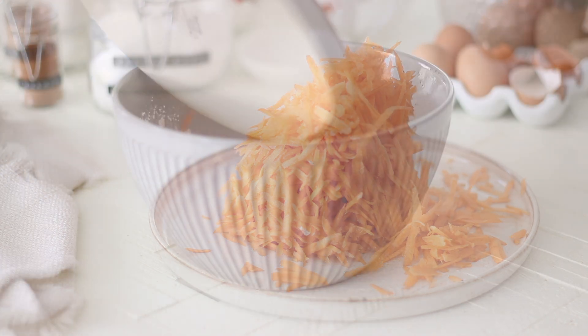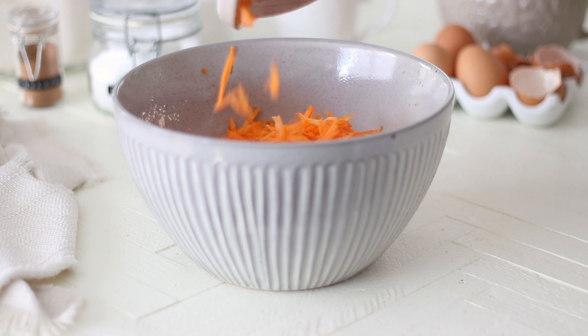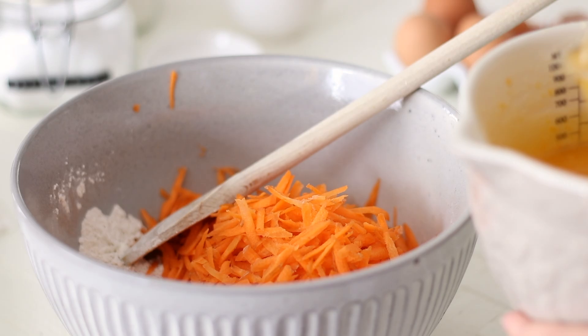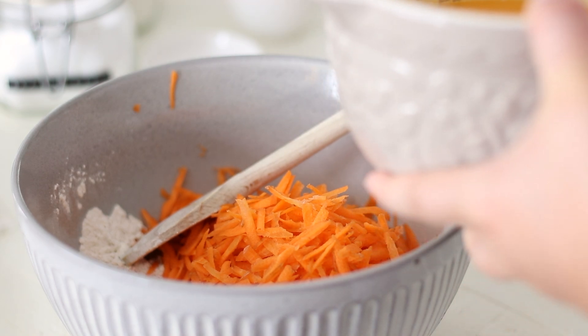Add the shredded carrots to the mixing bowl with the dry ingredients and pour the bowl of wet ingredients over the top. Using a wooden spoon, fold the cupcake batter together just until you no longer see any dry flour. We don't want to overmix here as that can cause gluten development which will turn the cupcakes tough and dry.